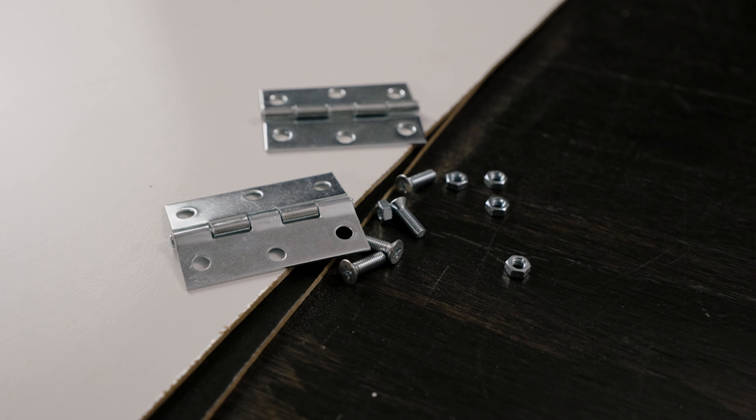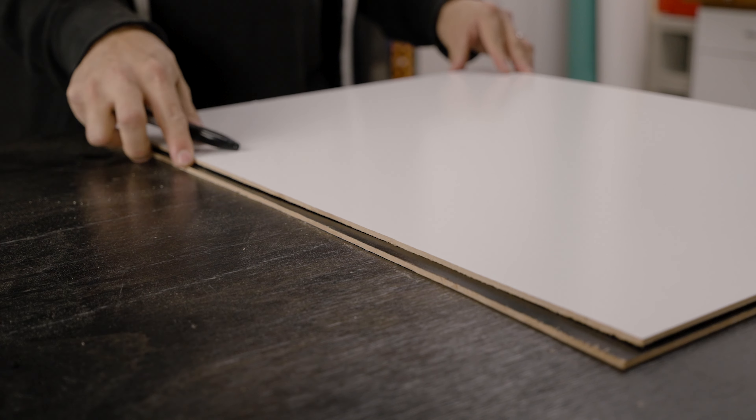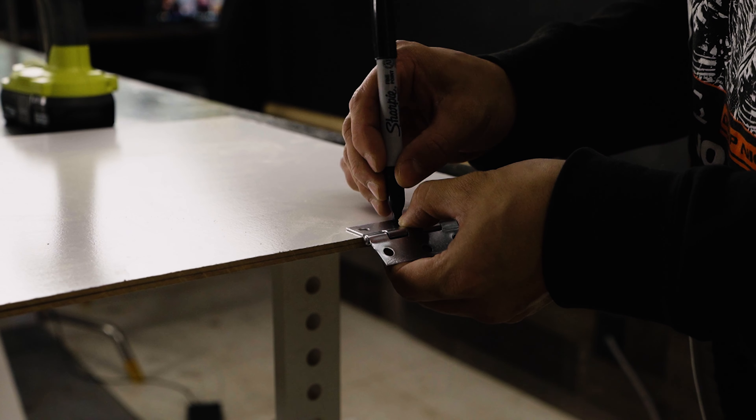Now that I've cut my boards in half, I'm going to use these hinges to attach them together. We'll start by laying both boards on top of each other, aligning the hinges to where we want them, and marking them off. Once that's done, all we need to do is drill a few holes and add in our screws.